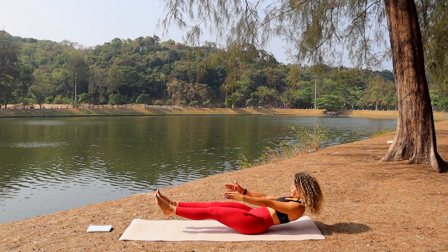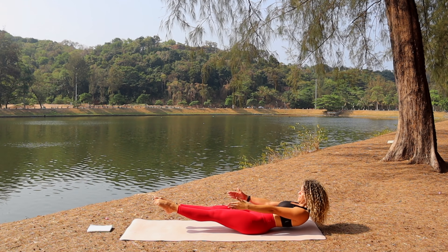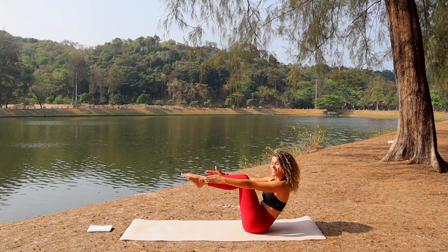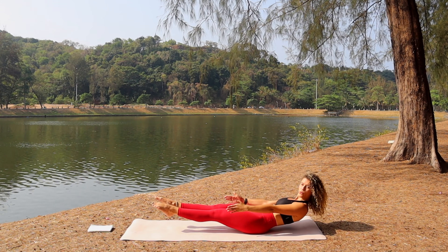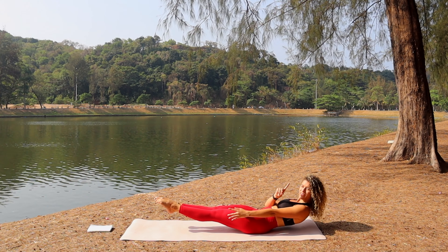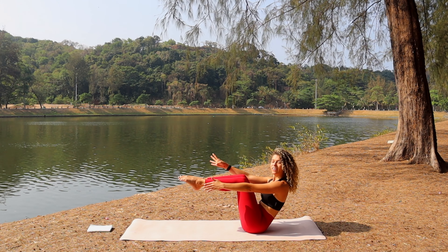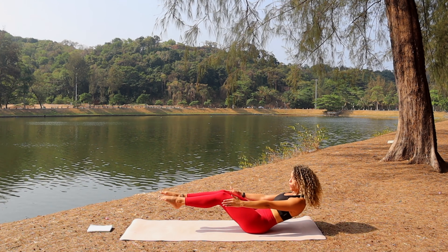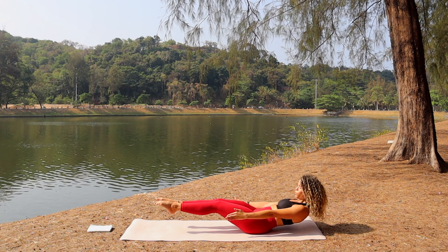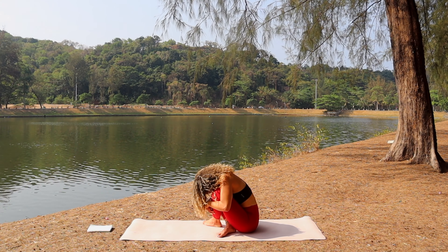Lower, straighten the legs and body into low boat pose. Rise up again to high boat — keep breathing. Lower — five, four, three, two, one — high boat, keep breathing. Lower — two, three, four, five — and cross the legs, hug the knees. Good job working those abs and legs.